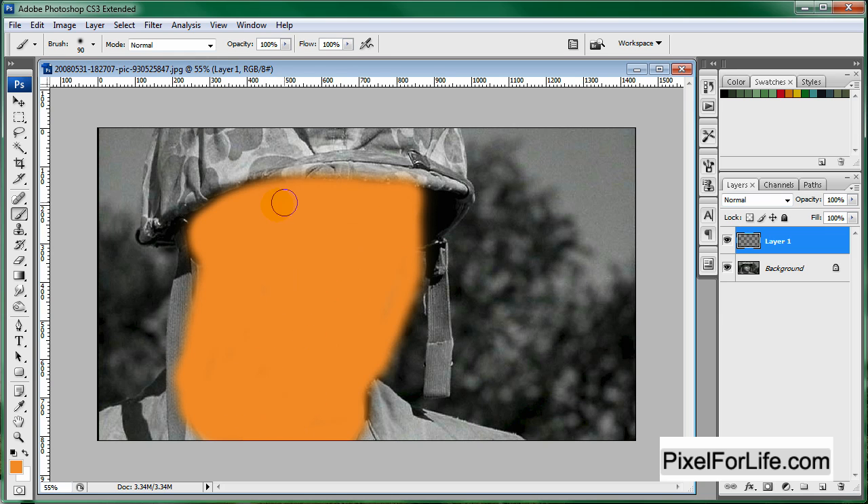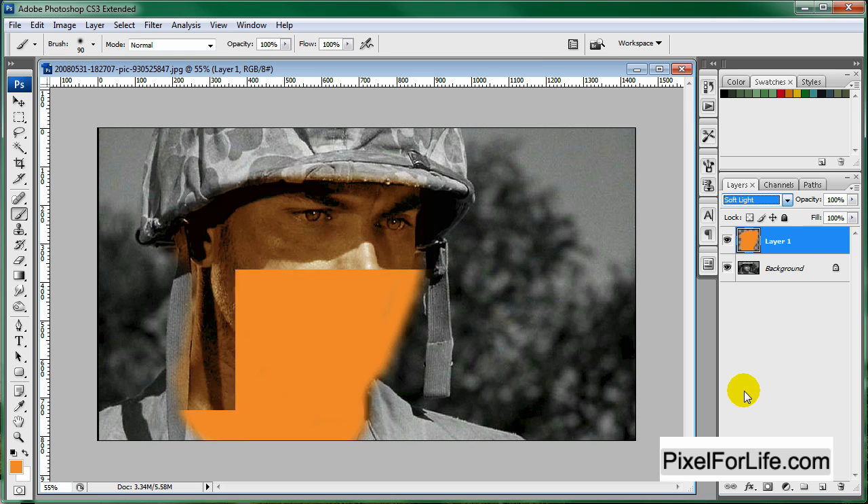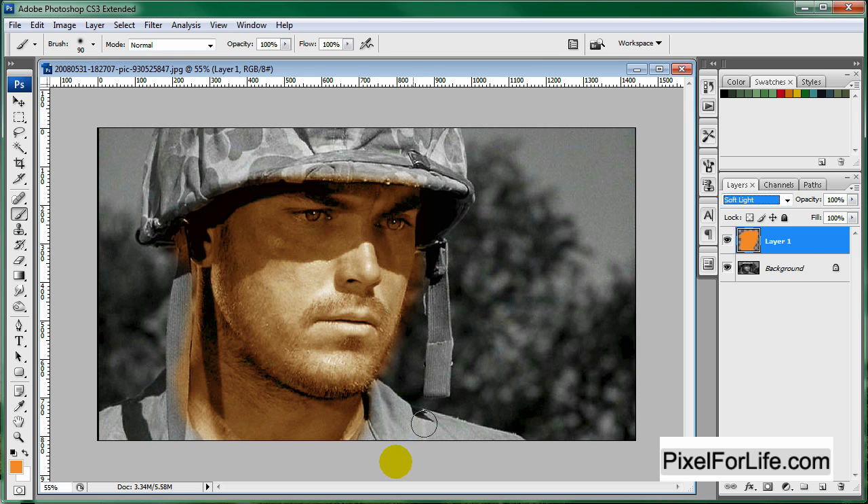After I fill this in, I'm going to use the eraser tool to erase the parts that went out too much. Now that you have that painted, come on over to your layer properties and select Soft Light. You can see it's starting to look pretty good. So let's grab our eraser tool and size that down a little bit.